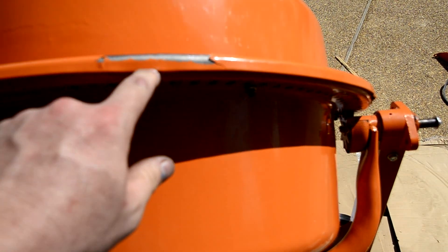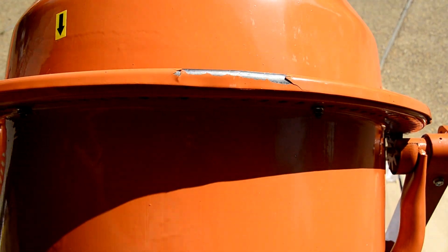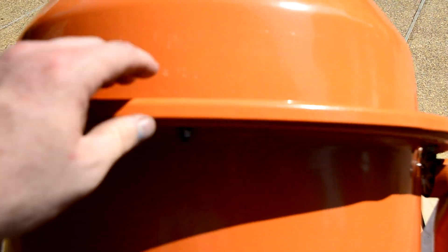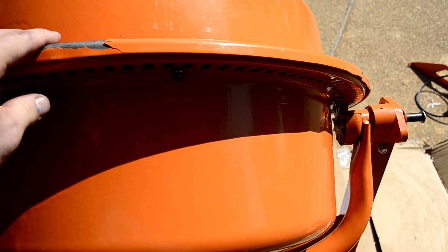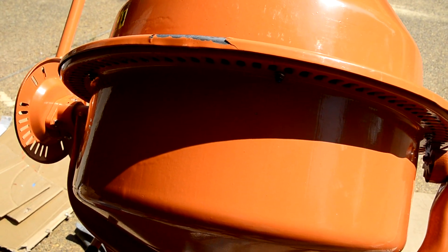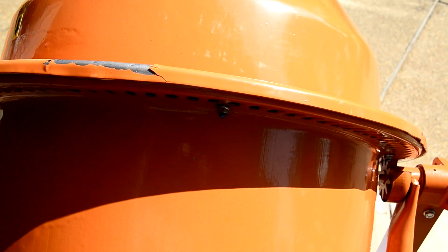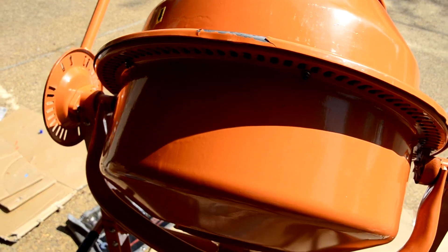Pry them all the way out, because when you get ready to put it on here and you've got your gasket sealer on, you won't be able to get it down over the edge. I had a couple of places where I did not have it pried out and had to quickly try to pry it and knock it down when I had my gasket sealer on there.